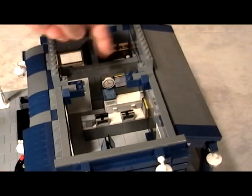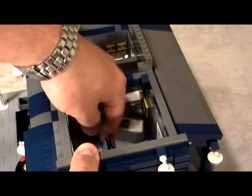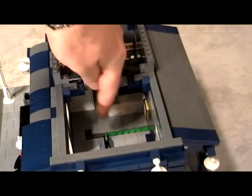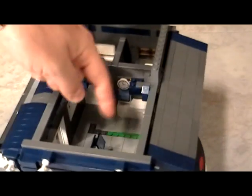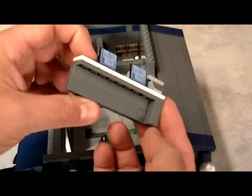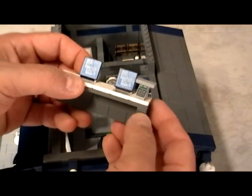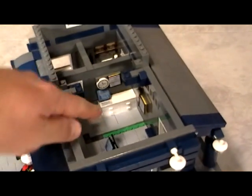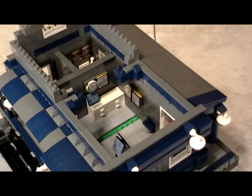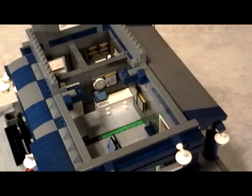Over here we have the ticket area — this is where the employee would sell the tickets. As you can see, everything on the inside is removable. You can also see the various base plates — we have green and grey, and we use whatever plates we can find so you don't have to go out and spend money. This counter area is nothing more than a bunch of dark grey pieces with a couple of computer monitors, keyboards, and a piece that symbolizes the phone. In the back, these are standard LEGO counters — you could also put a coffee machine or whatever your heart desires.